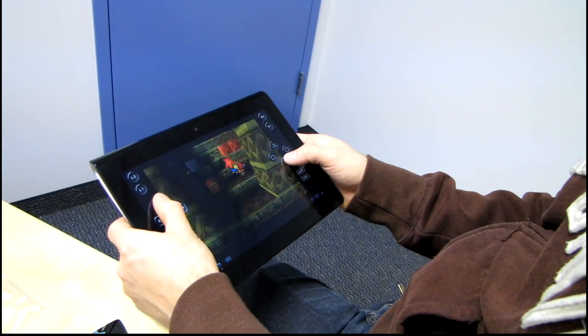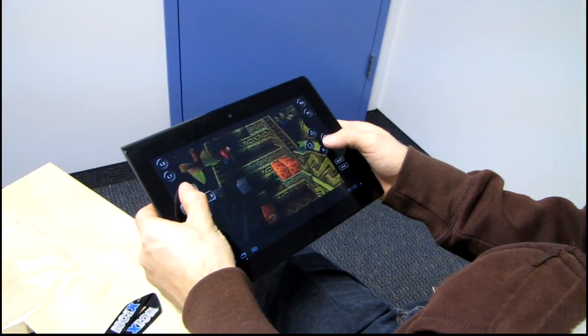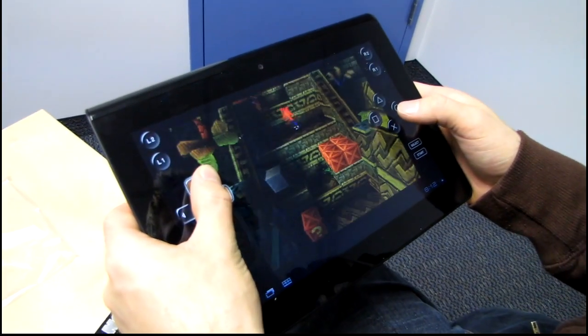That's the PlayStation 1 gaming experience we can expect to have on the Sony tablet. Very cool.